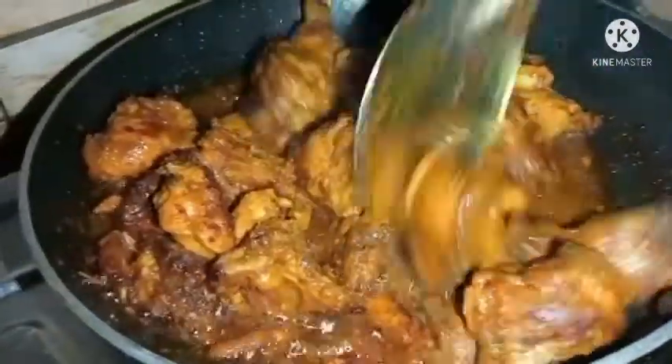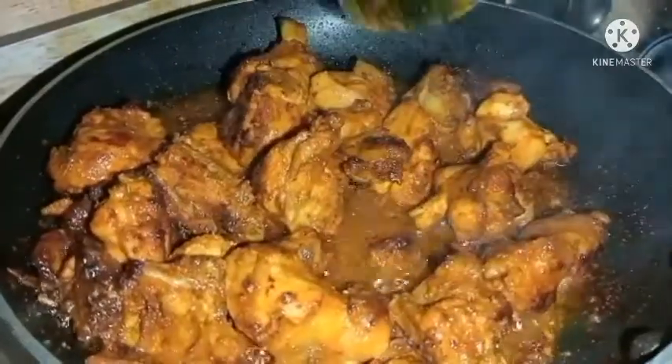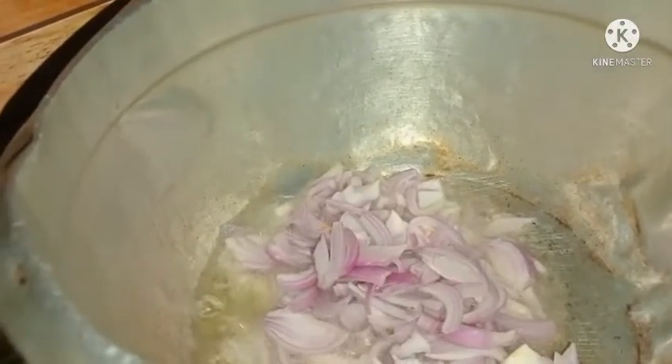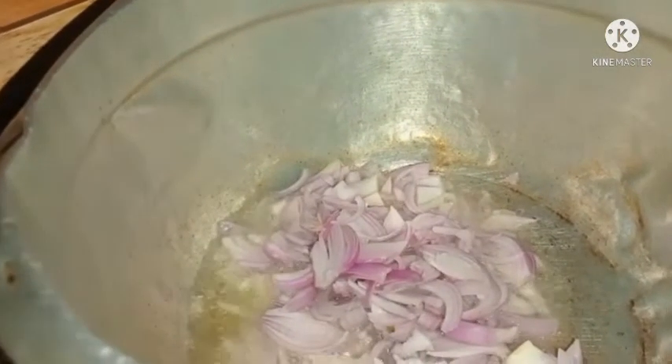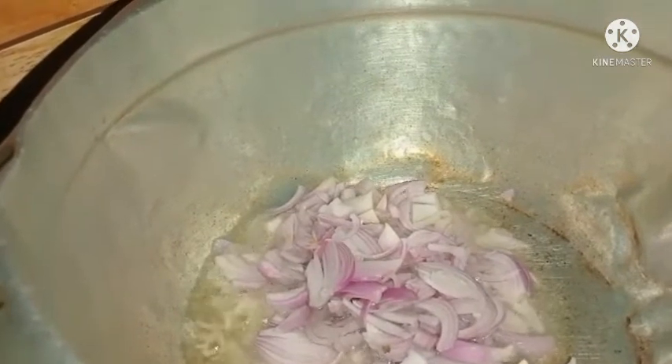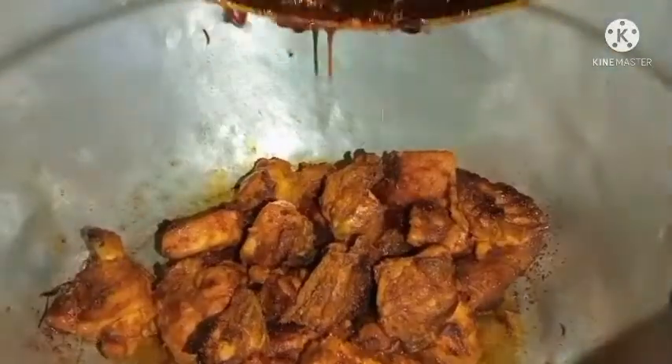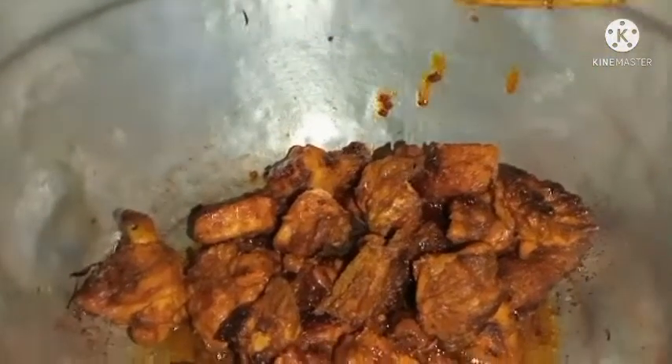We have to make the recipe. We will have a good taste for the recipe. Now let's cook this. We'll cook it in a brown color.